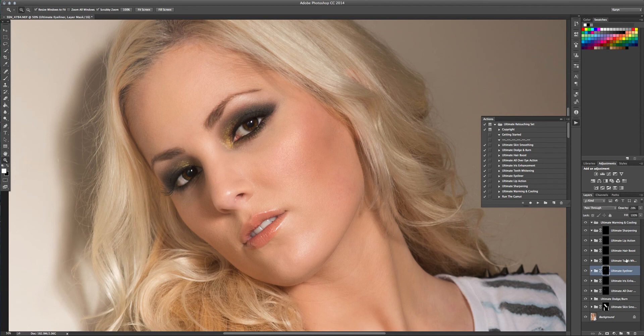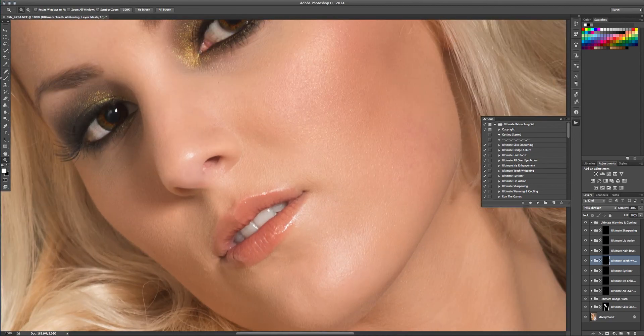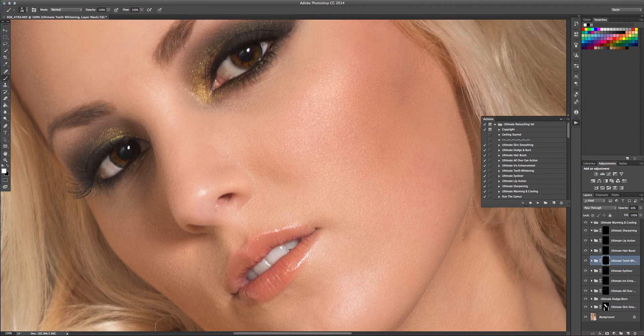The next stage I'm going to move on to is the ultimate teeth whitening. Her teeth are pretty much perfect but I'll show you what it does. It's pretty subtle — I don't want anything too extreme. One of my biggest pet peeves is really fake-looking white teeth. I'll also run this over the white part of the eye just to give it a little bit more of a boost and take out some of the red. If I turn this off — very subtle. You can go in and adjust the layers. They're set quite low so that you do have the versatility to really boost it in cases where the teeth aren't in that great a shape.